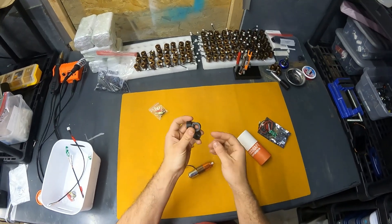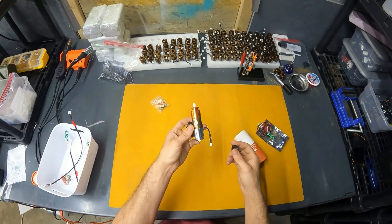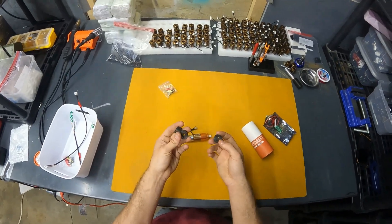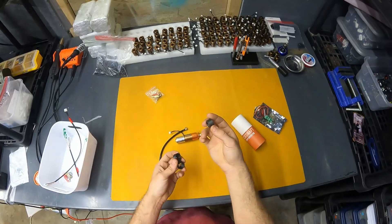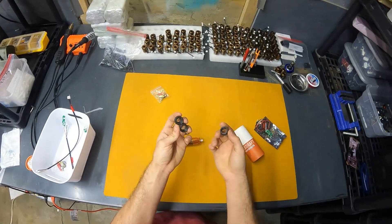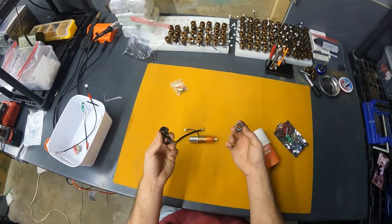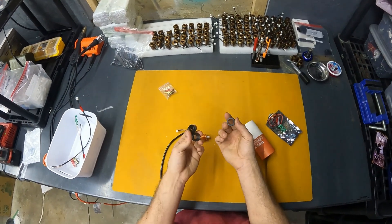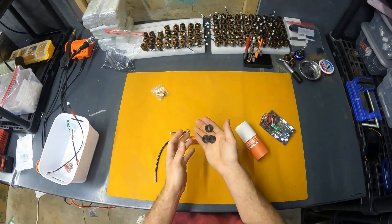Another optional accessory is the volume reducers. These decrease the amount of air stored in the engine, which can make your engine more efficient, especially if you have a super short barrel. The STL files for these are included for free with every beta kit, so you can print your own. If you don't have access to a printer, you can just buy them from the website.